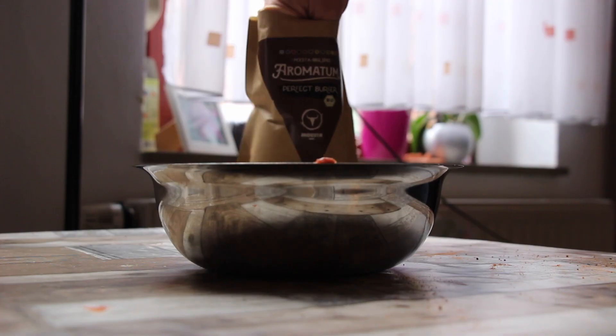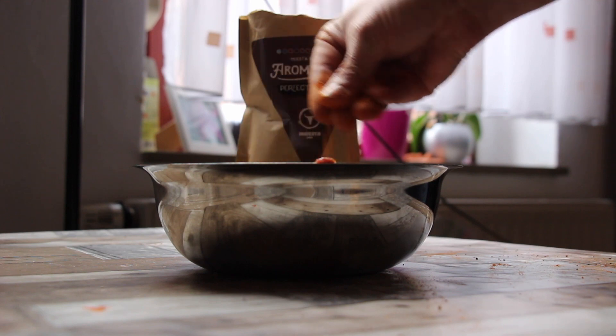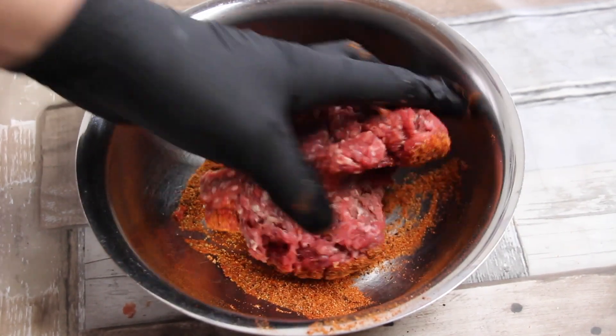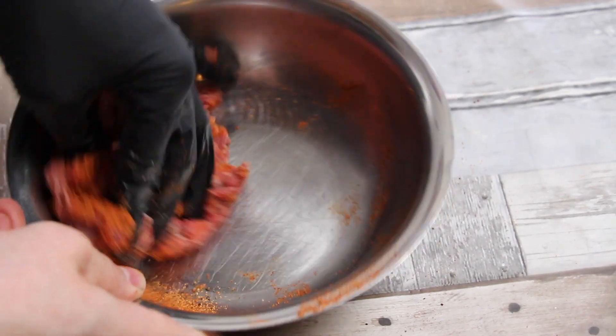So this is ground beef, approximately 200-220 grams of ground beef, and we're gonna add some of that best burger rub first. We're gonna give it a good mix until there is no rub left.